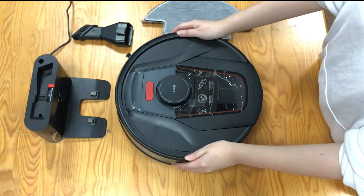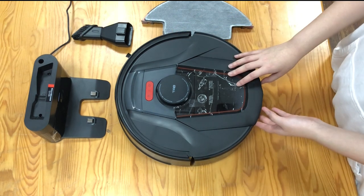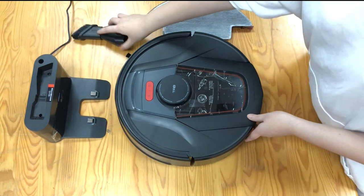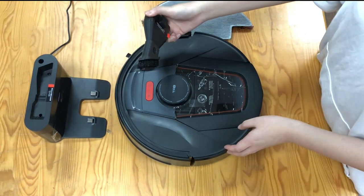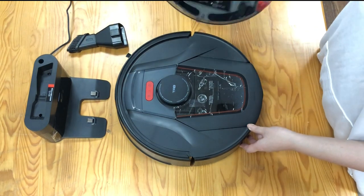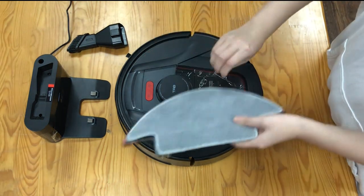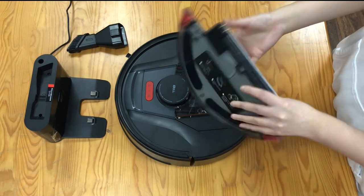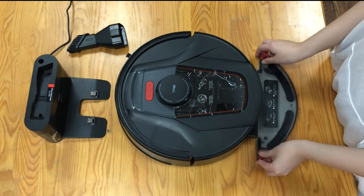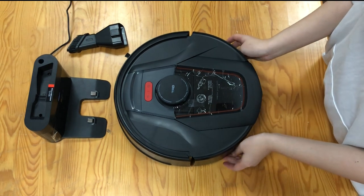Here is the TAB tablet robot vacuum cleaner, and the charger dock is wire connected. This is the brush for the handheld vacuum cleaner, and this is the water tank with the mop clothing. Firstly, to install the water tank, just click here.